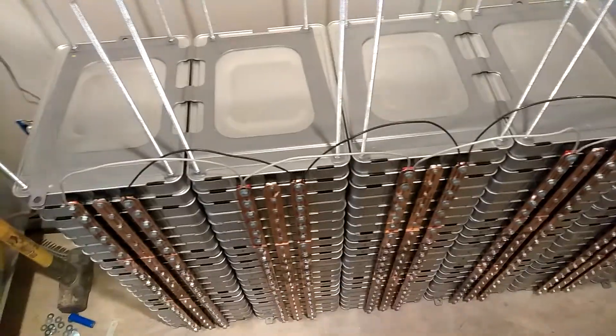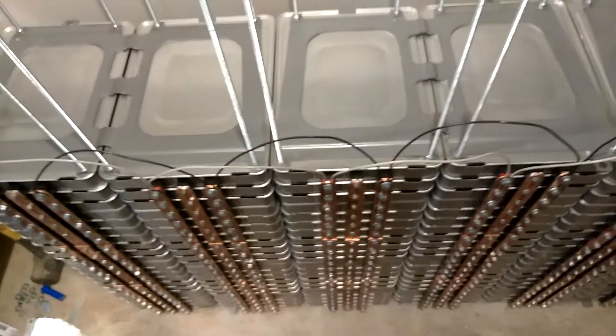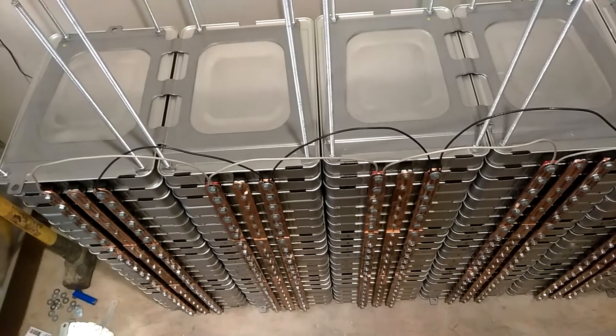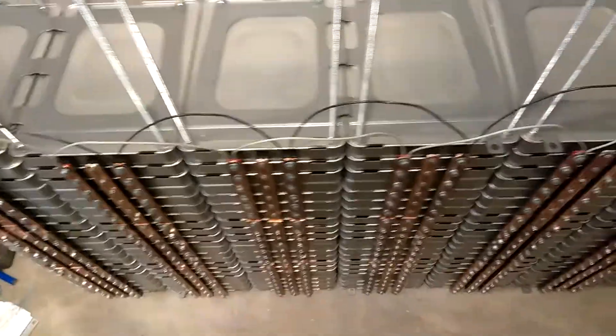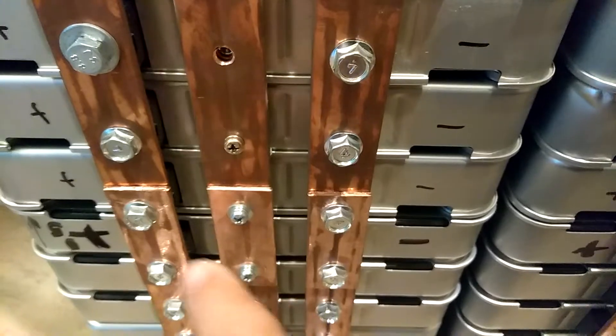Okay guys, this is what I got done so far. The batteries have set overnight and I have paralleled all the stacks together. In my opinion, this is the most important step when setting up your Nissan Leaf battery banks — making sure all the modules are the same voltage. You can see right here I added these pieces to make this whole bank parallel, all the way down. All seven of them have been done like that.